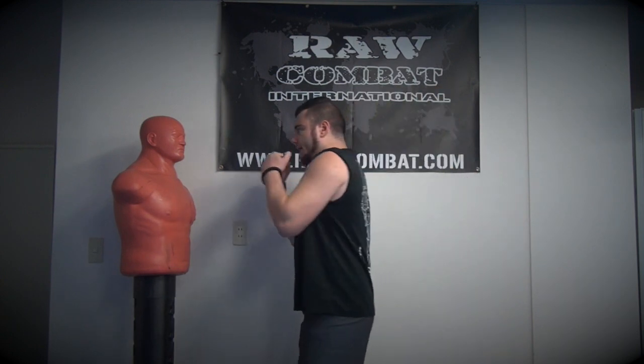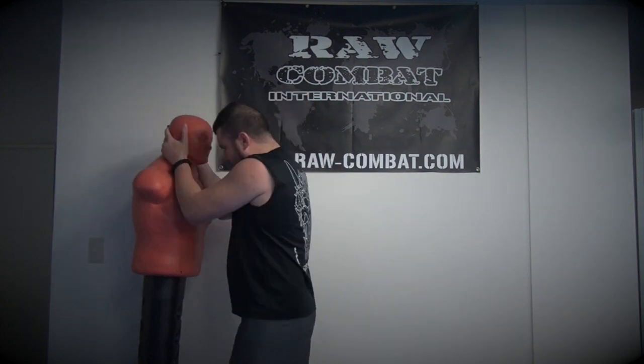Once you start hitting somebody and they realize they're in an immense amount of pain, they want to stop that. So if you say 'get back, get back, I'll drop the weapon' — as we put in commands while we're training with our combatives — if they can do something to stop you and you're giving them an easy way out, they often take that. Sometimes pain equals compliance.